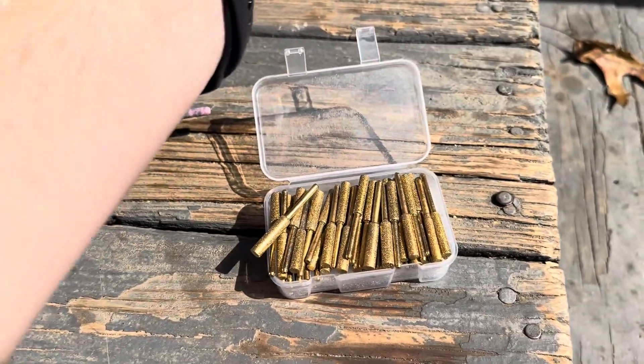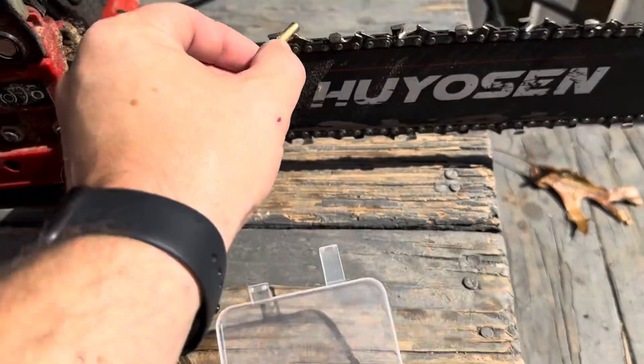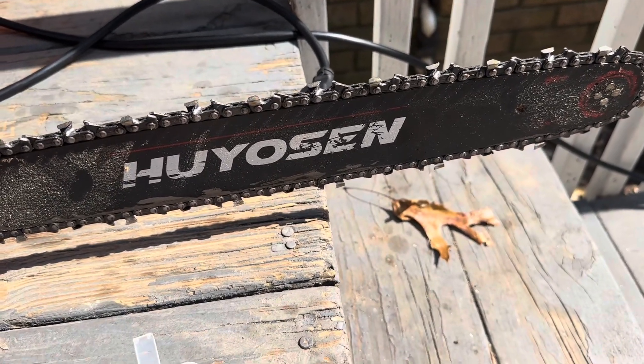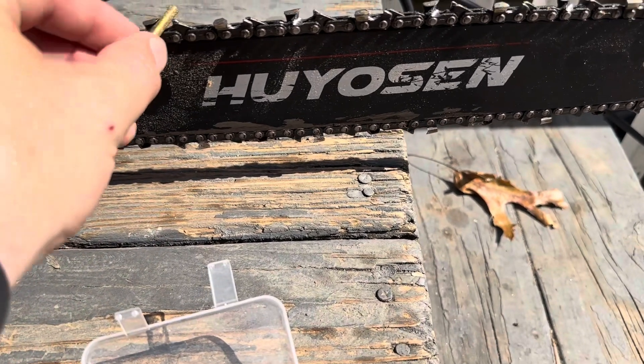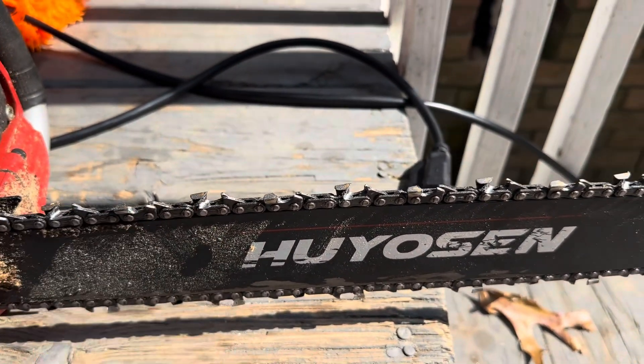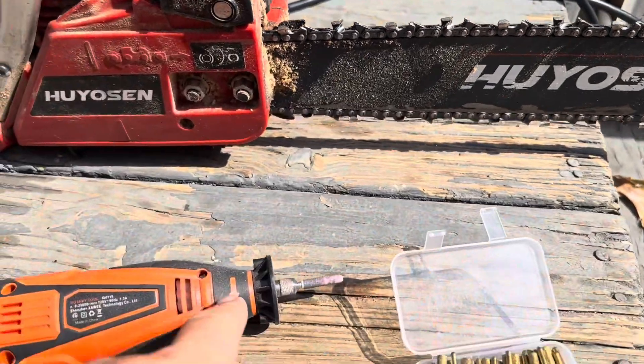I'm going to show you how you can easily check the size when you order these. You're just going to put them right into there — that one's probably too big, so I want to find a smaller size. Looks like this one's going to be a little bit smaller, and yep, that's the perfect size. You want to make sure you get the right size for your chain when you sharpen it.